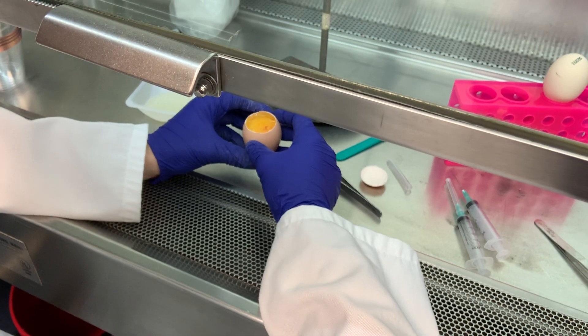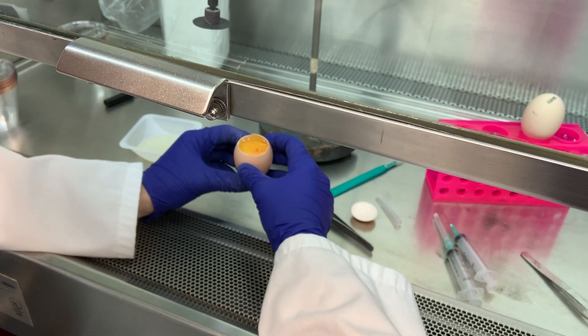And if we were to look closer, we could probably see a heartbeat here on embryonic day three.